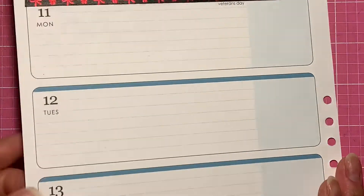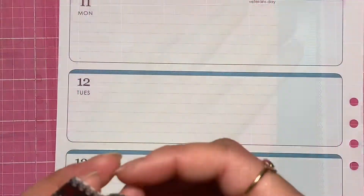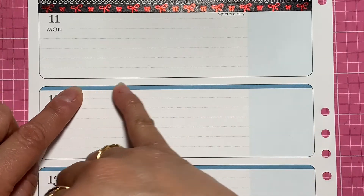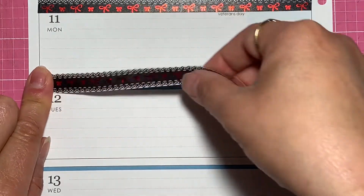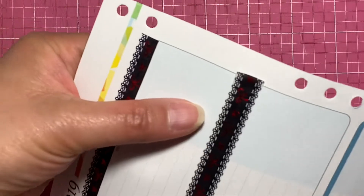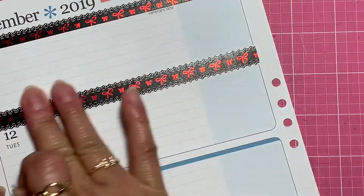For this space here, what I'm going to do is again measure out how much tape I need. I'm going to cut off the white edges on the top and on the bottom, then lay it down on the sheet making sure that I cover up that bottom line and the blue. And I'll just cut off that excess — there you have it.